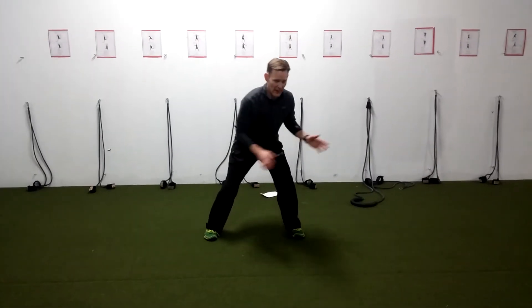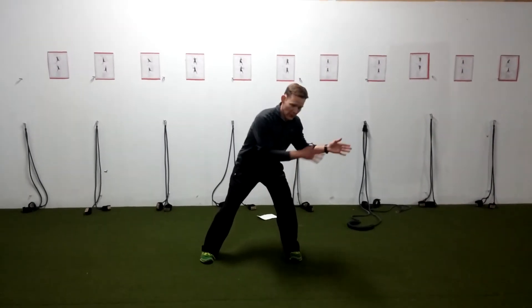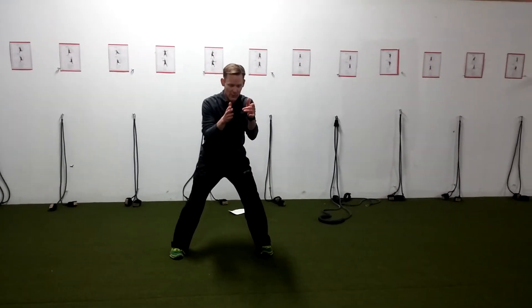Here is a drill to work on that lateral run. For an infielder or an outfielder that has range and can go get a ball, let's keep their eyes oriented to the play.